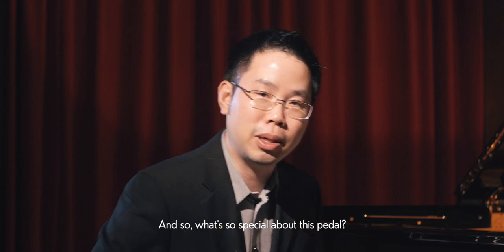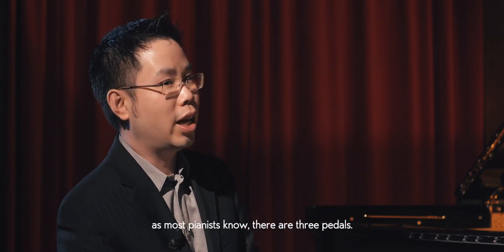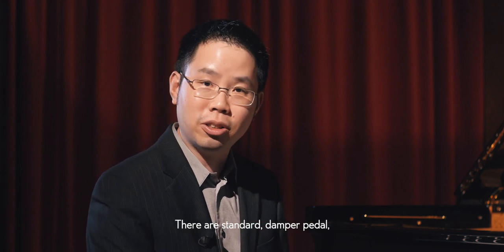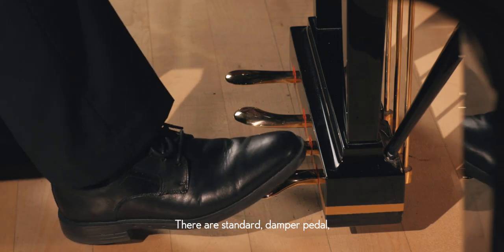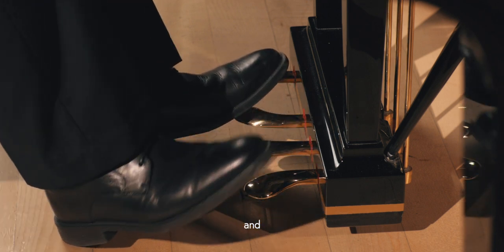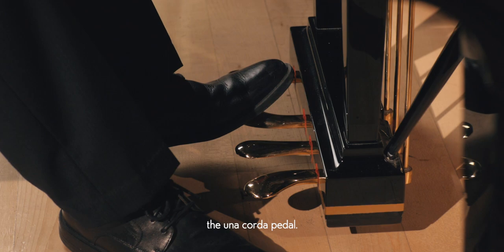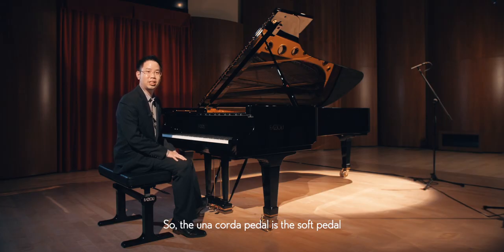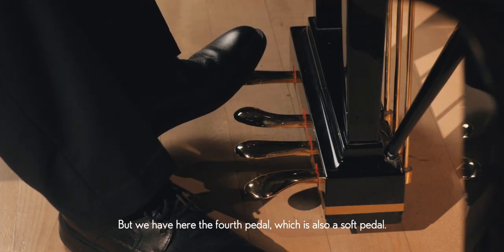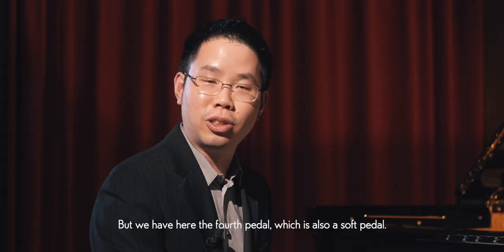What's so special about this pedal? Well, as most pianists know, there are three standard pedals: the damper pedal, the sostenuto pedal, and the una corda pedal. The una corda is what most people call the soft pedal. But here we have a fourth pedal, which is also a soft pedal. So how are they different?